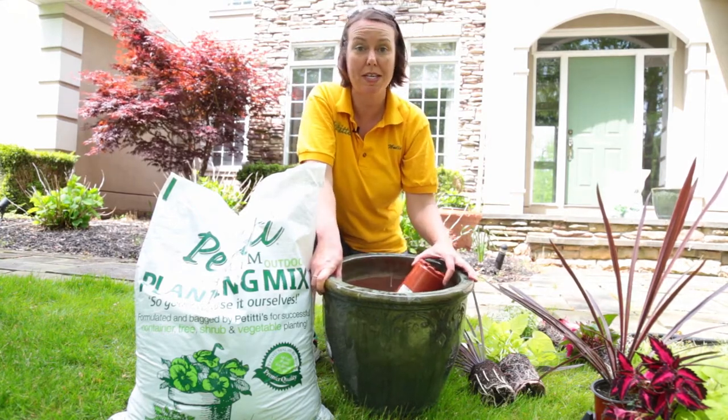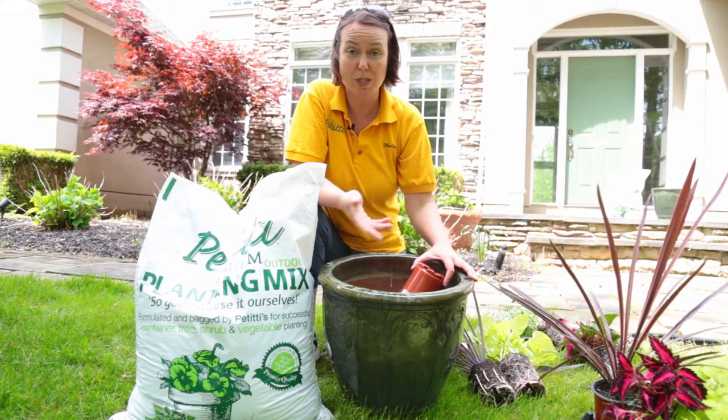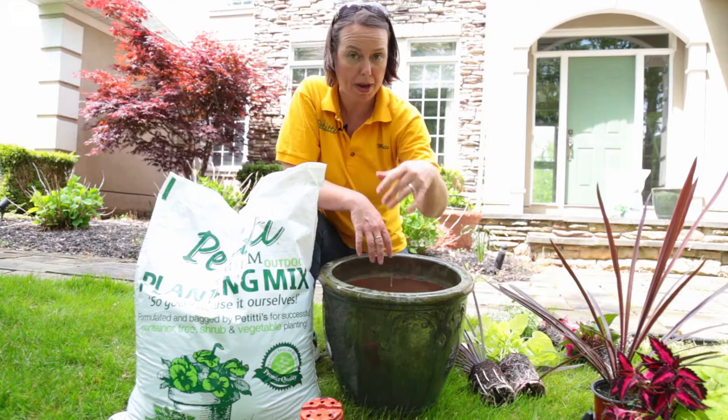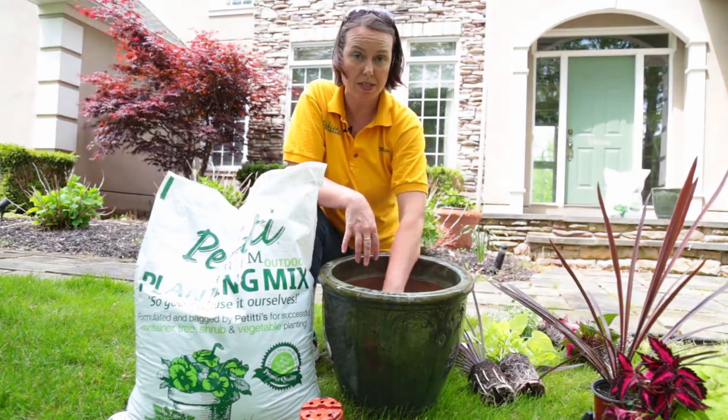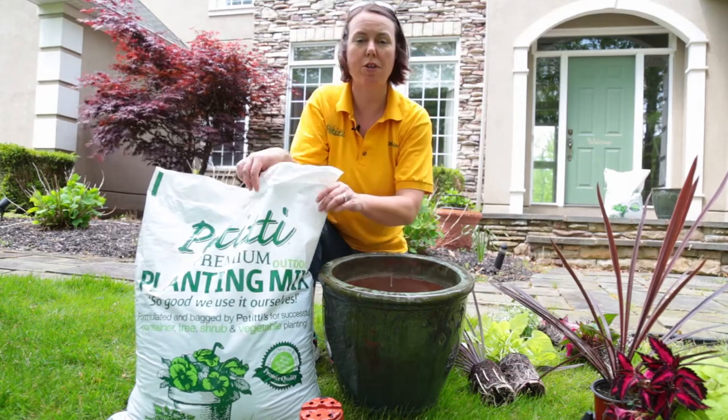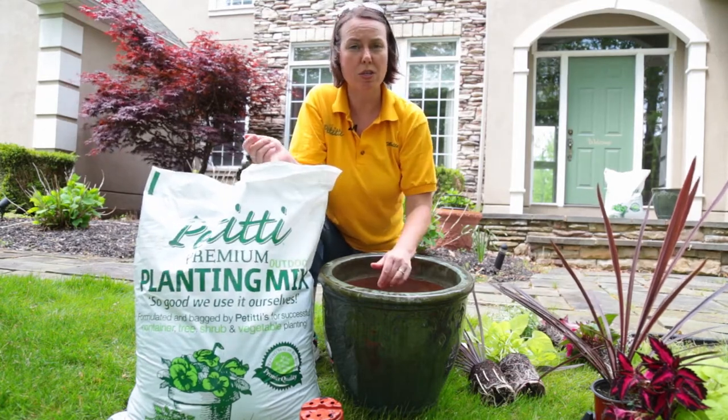It's going to be a little bit easier to move and get to the spot where you really want to put it. I put three pots down in the bottom of this container to give it that airspace. Next you want to add your planting mix or your potting soil.